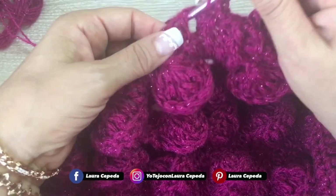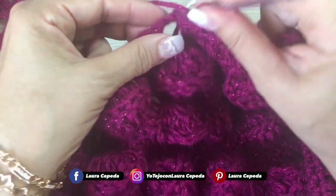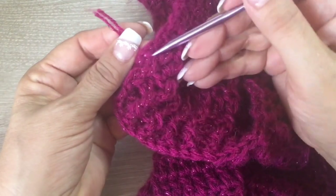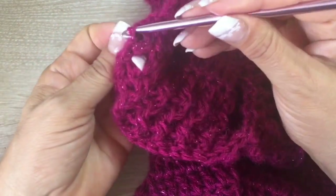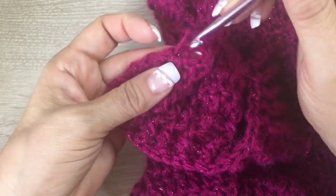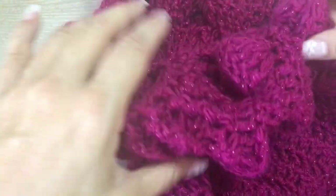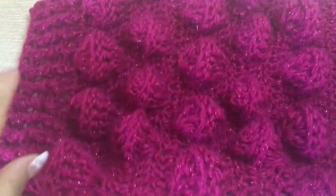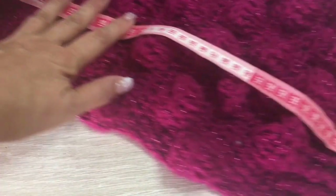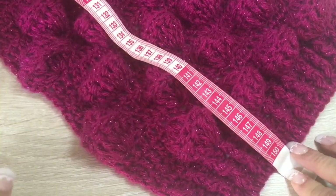Before I measure it, I want to remind you that at the end you will hide all of these loose threads with your hook. Now let's see how many centimeters this scarf measures — I made 60 rows and it measured 150 centimeters.